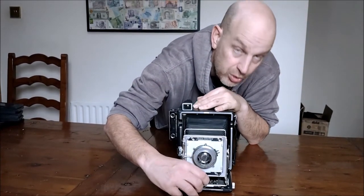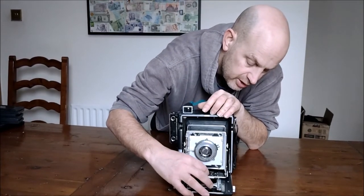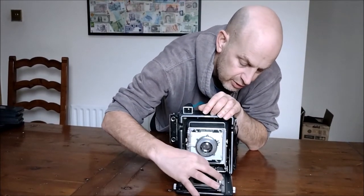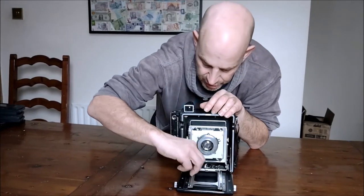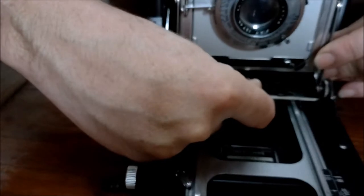You can go past the stops if you want to do close-ups, because you've got bellows for it. You can go there or there. If you put the stops across, that will stop you at your normal amount.